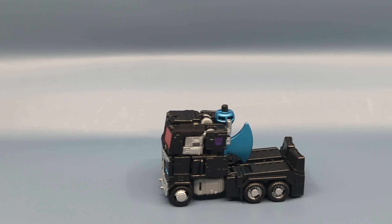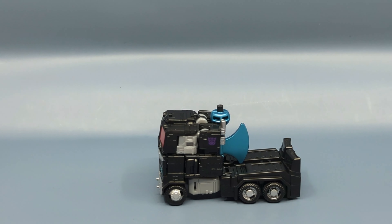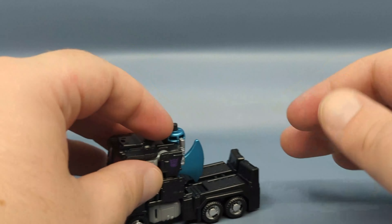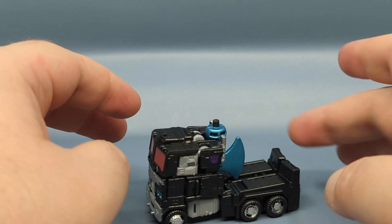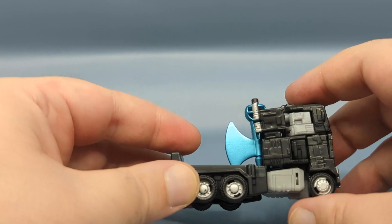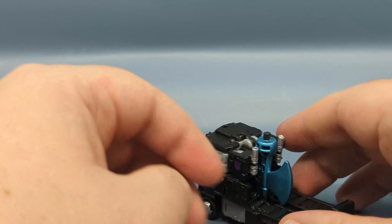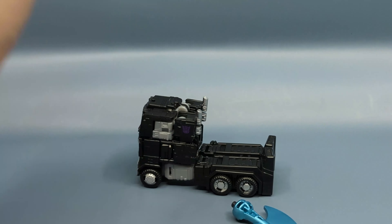Nemesis Prime is just a black repaint of the core Optimus Prime mold, which we literally just took a relook at with that deluxe set with Bumblebee. Going back now and looking at these, I can tell you that the legs were a little extra loose — I think because of the black covering things up, it was a little more difficult to peg the legs in.